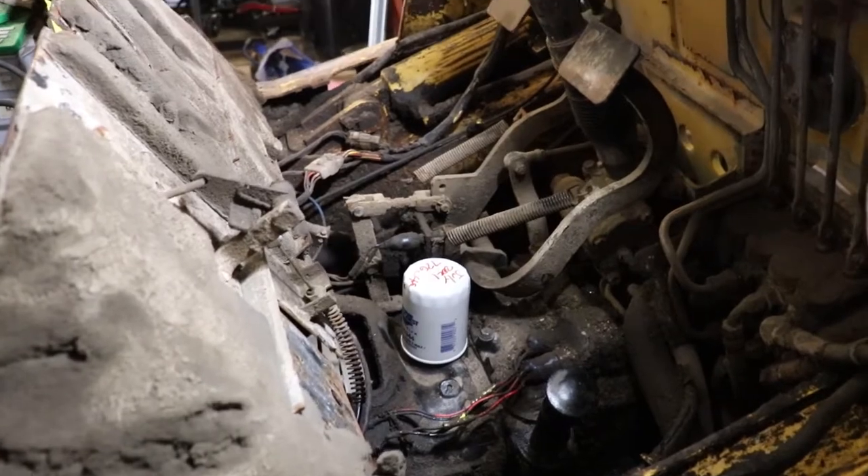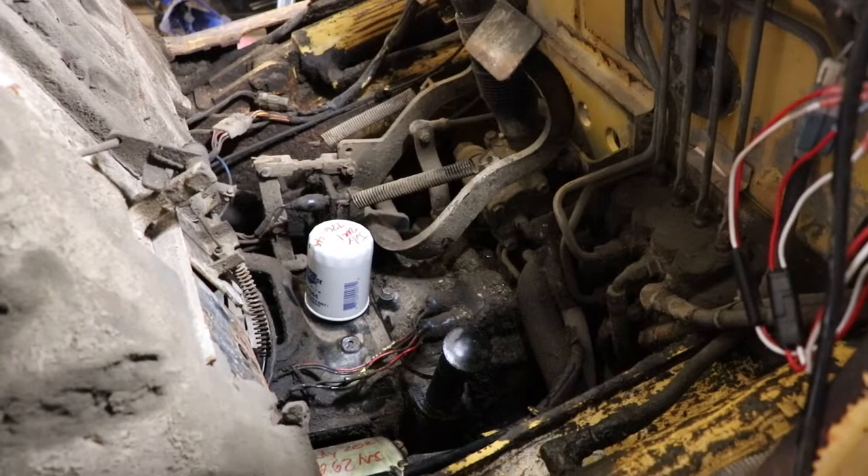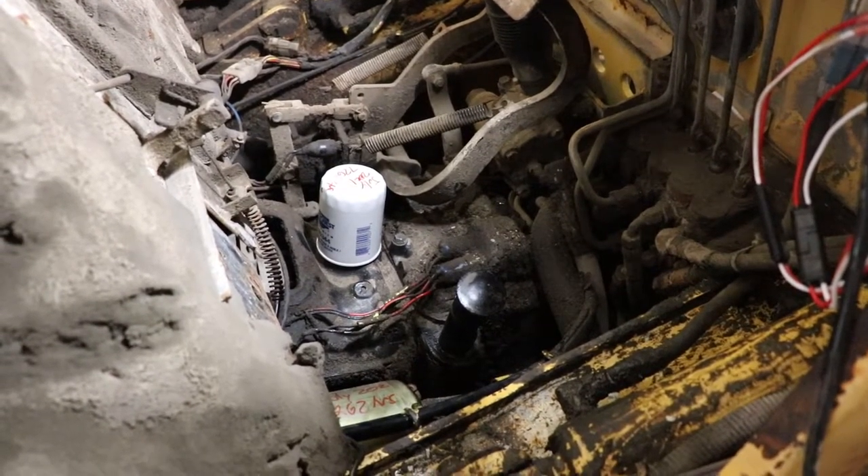So you can use the forward one to drain the transmission. And then for checking the fluid level, disregard what I say in the video following this.